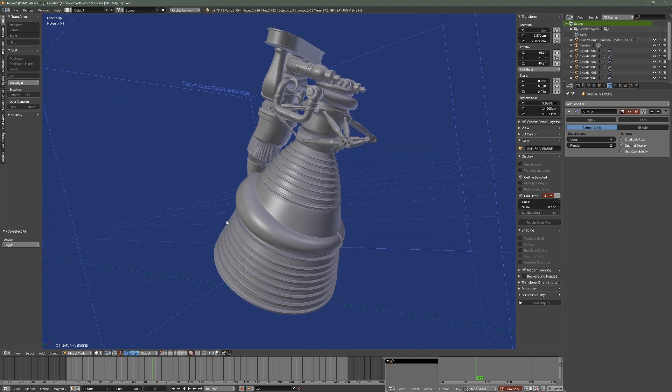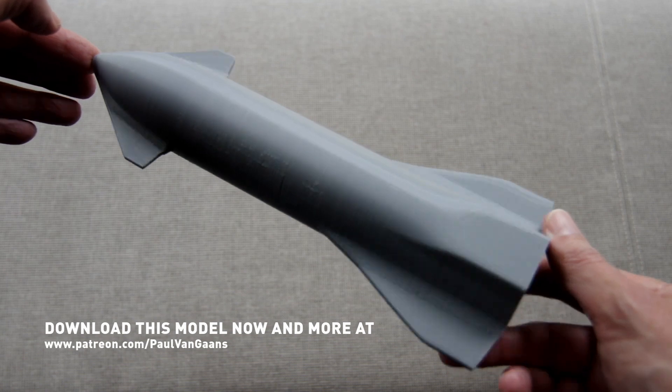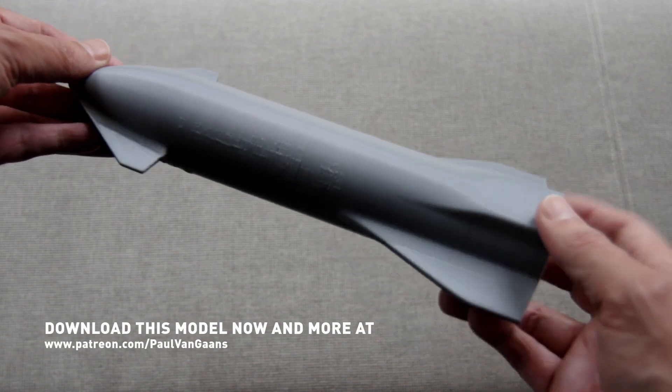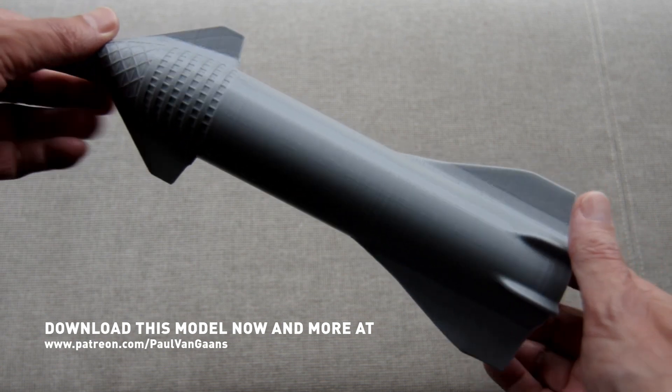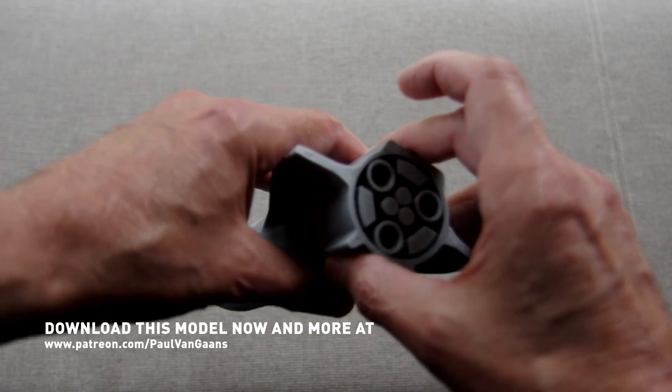I also have the second part, or the booster section, of the Starship coming. It's modelled and ready to go, but something has gone awry — after printing the Starship section it looks like the booster won't fit due to reduced clearances. I'll upload the adjusted files once I've tracked down and sorted the problem.